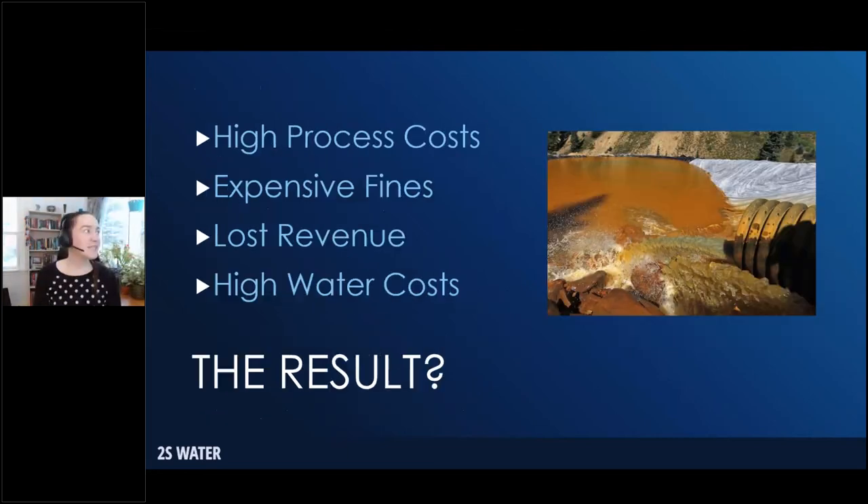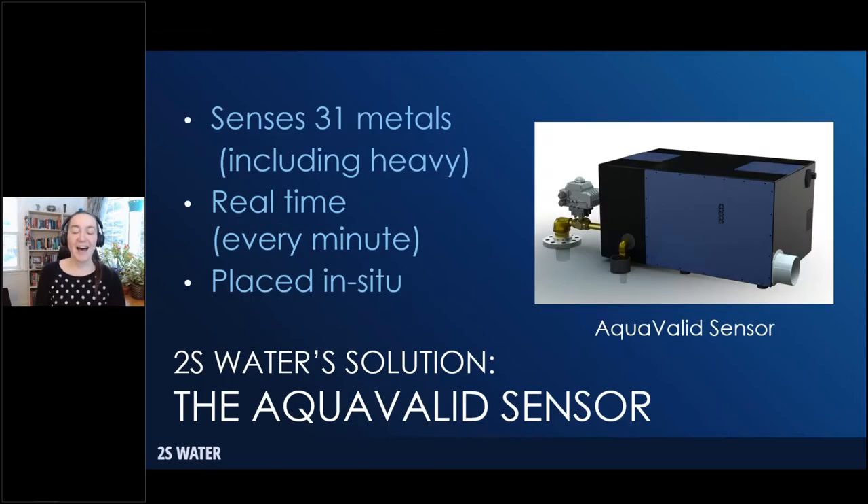This all leads to fines and environmental infractions, high process costs because processes aren't optimized to existing conditions, lost revenue — any metal escaping your mine into the water could have been revenue and is now a liability — and high water costs throughout the process. 2S Water developed the AquaValid sensor to solve this problem. Unlike the Ketos system, we are focused directly on metals only, making us a great complementary system. We have validated our sensor on 31 different metals including heavy metals. We generate a data point every one to five minutes and are connected directly to the pipe.